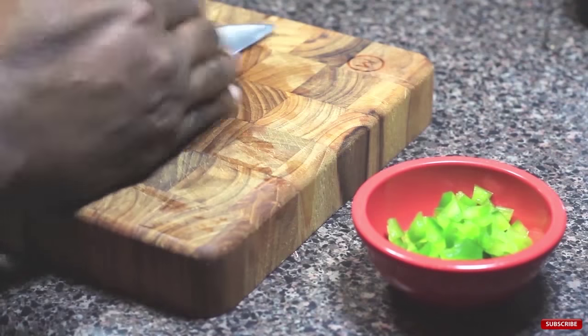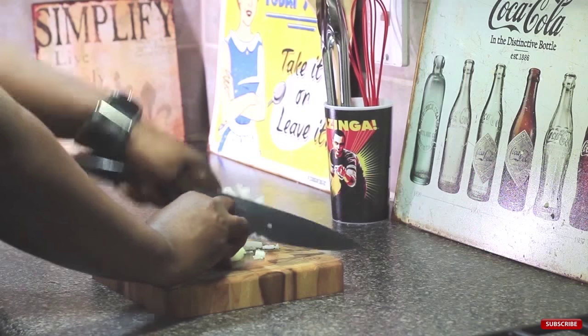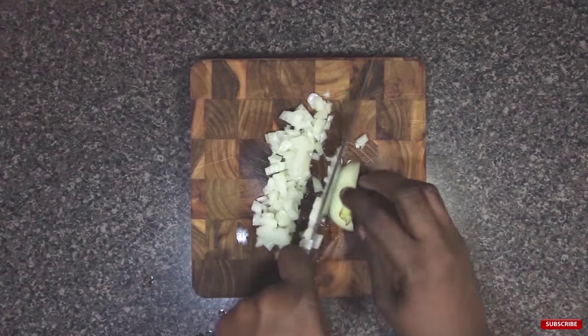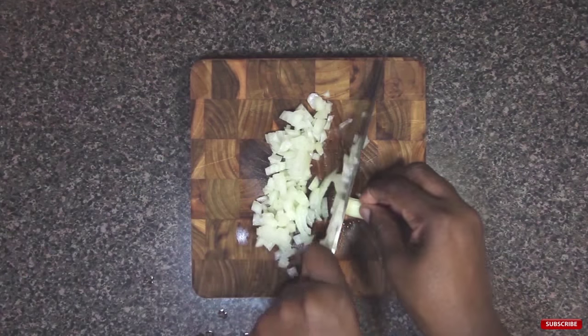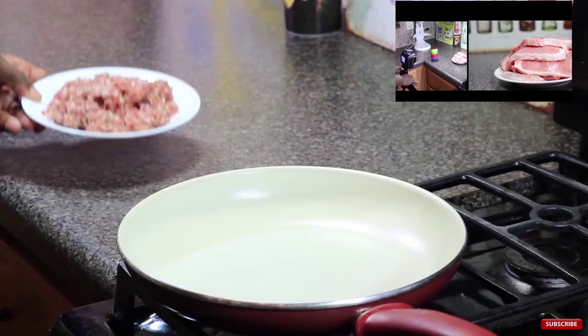Hey! Cookaholics Chef Kendra here and today we're making Stovetop Pizza. Before we get started I wanted to remind you guys that my How to Make Cooking Videos course will be released in 9 days and if you want to get in on that discount go here to pre-order.